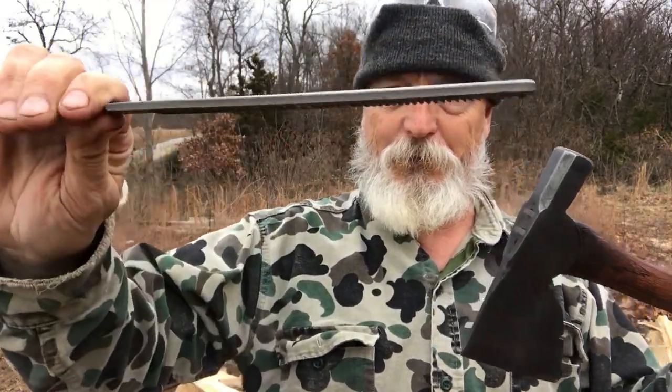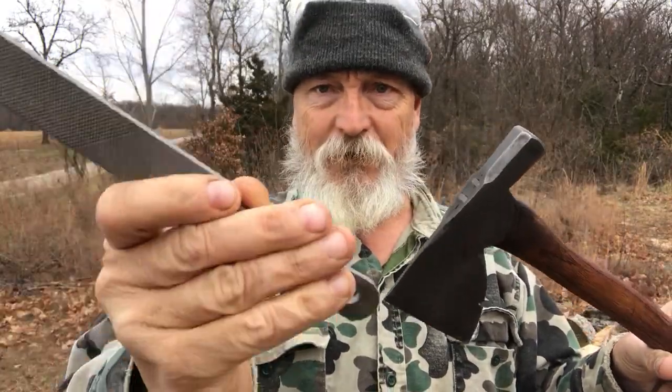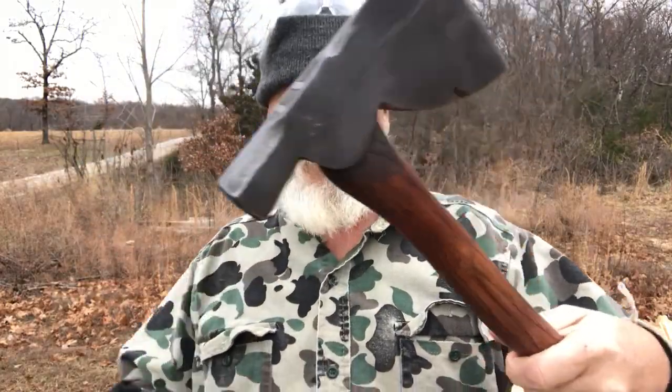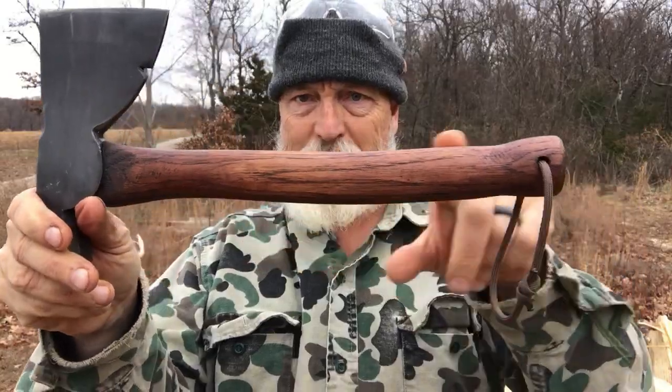So I used — I bought just for the job — this tool right here. It's a metal rasp. I probably got it at Lowe's, but it really removes a lot of wood. I wanted to contour the handle, thin it out, and give it more of a specific shape.